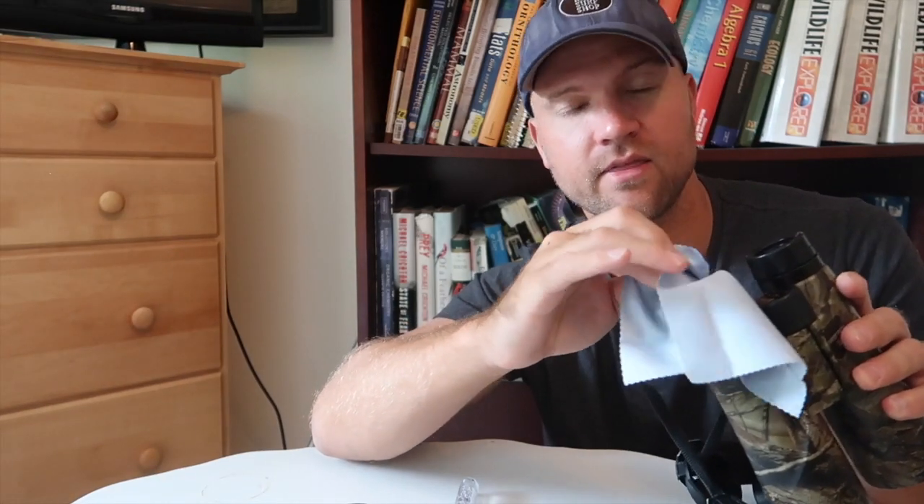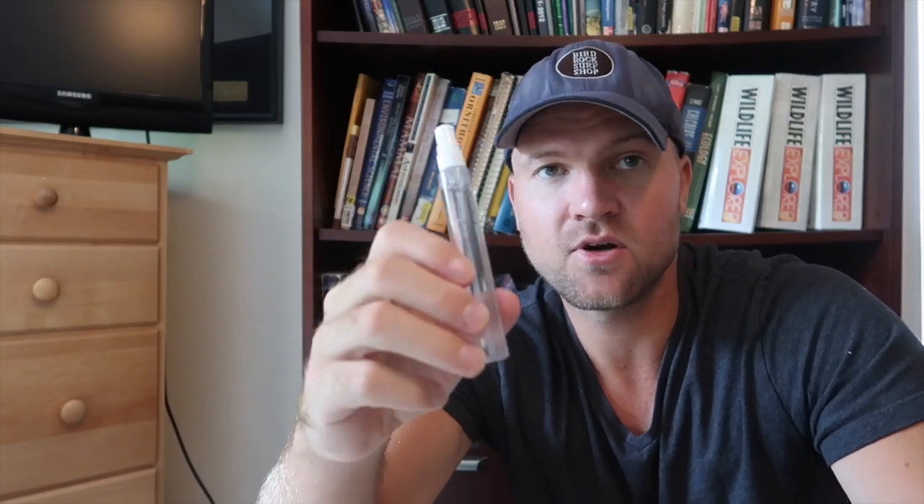Now onto the last step of cleaning your binoculars: using the microfiber cloth. Take your lens cleaning fluid and spray a few sprays onto the microfiber cloth so it's just damp — not super soaked. Then clean the objective lenses and do the same to the eyepieces. This is when you remove all the oil off the lenses — any oil you didn't get off with the felt tip in the previous step. Let them dry off for a few minutes and you're good. Make sure you're using lens cleaning solution specifically, not water or any other random solution.